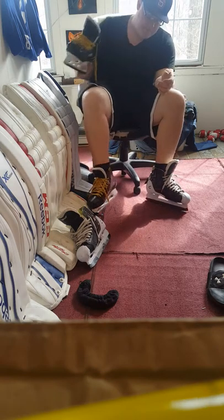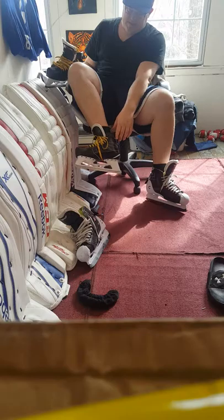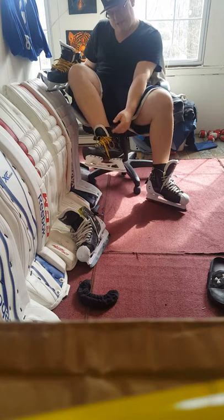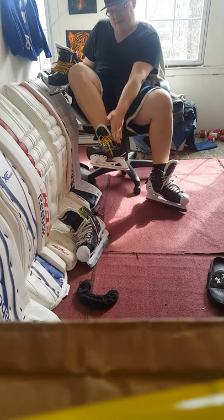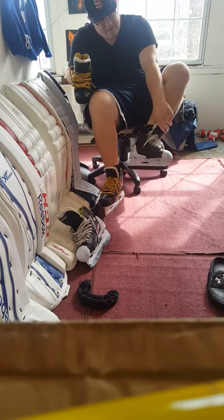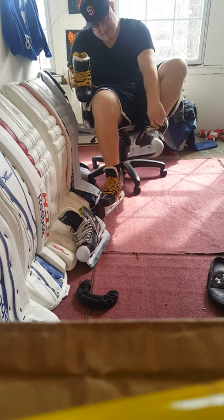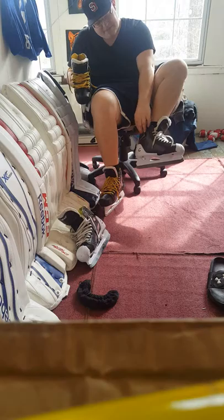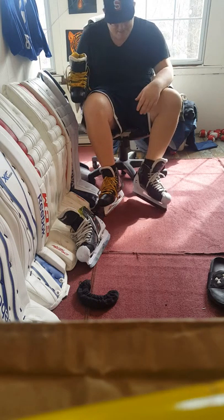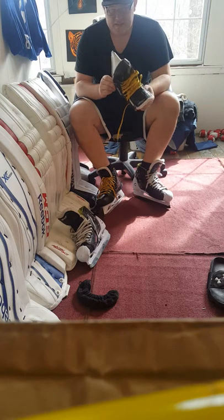As you can see, this is a much smaller profile skate — it's shorter, doesn't extend out as much, and has a thinner tongue. Then you look at the Graf — the Graf tongue is ridiculously thick, it's a much higher skate, and it extends out further.